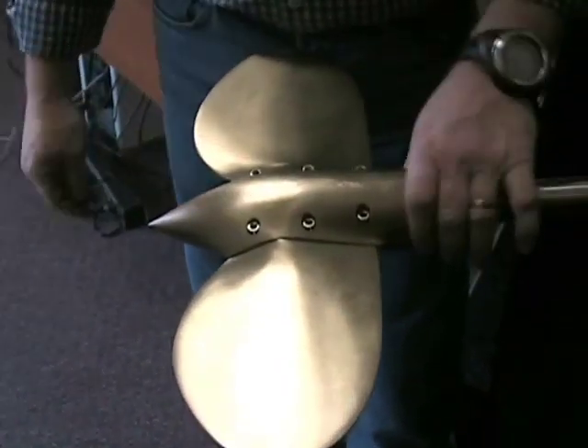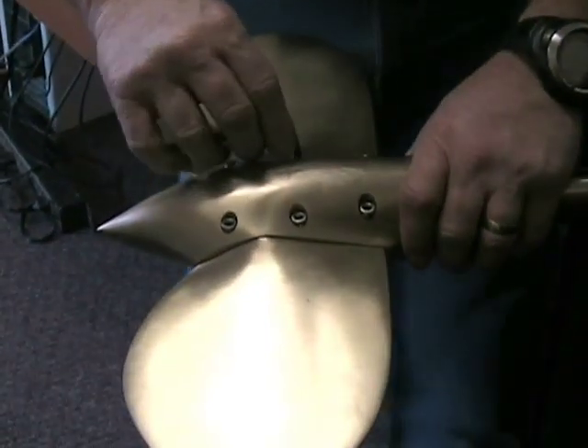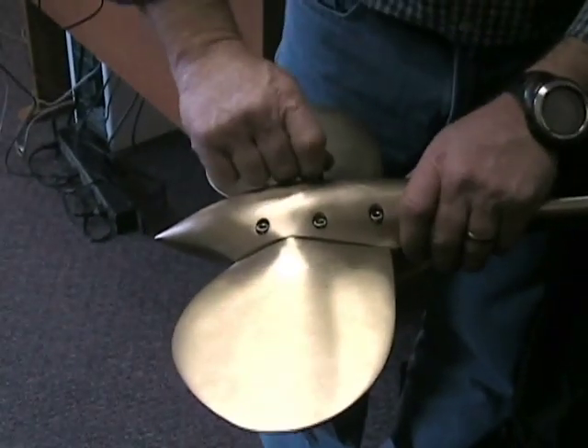Once all six screws are inserted, go through and tighten up all of the screws to make sure they're fully tightened.